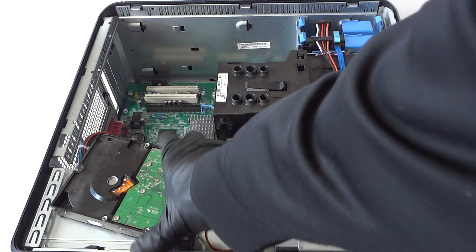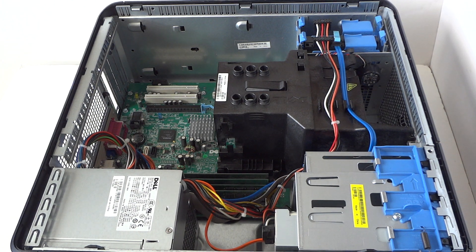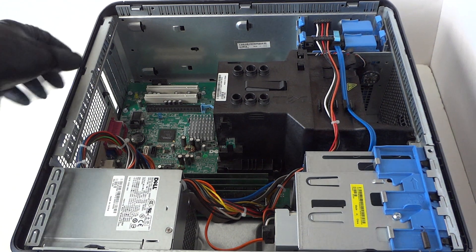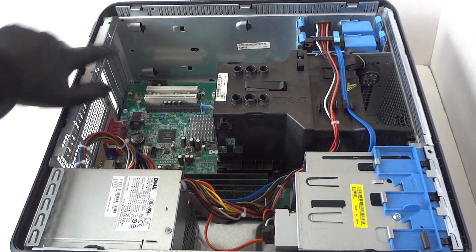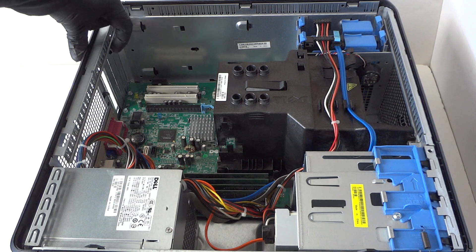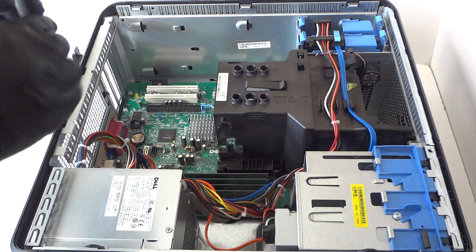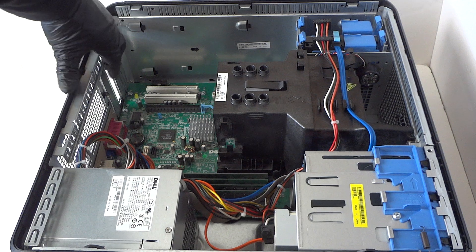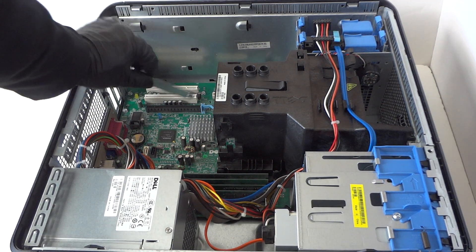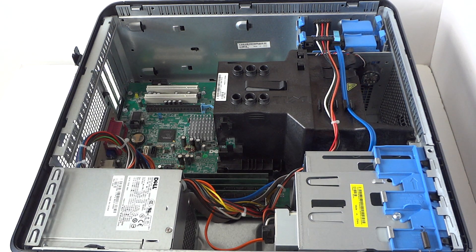Now we're gonna go ahead and upgrade the video card — this'll be the last part. First you need to remove the PCI bracket right here. There's a little clip — press with your finger really gently to release it and remove the PCI bracket. We're gonna install the video card through the PCIe x16 slot right here, the black one.